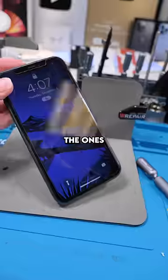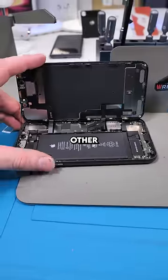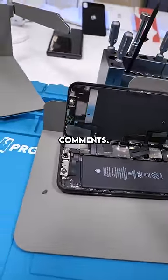This one has a privacy screen protector — someone's hiding something. If your significant other had a privacy screen protector, would you get suspicious? Let me know in the comments.